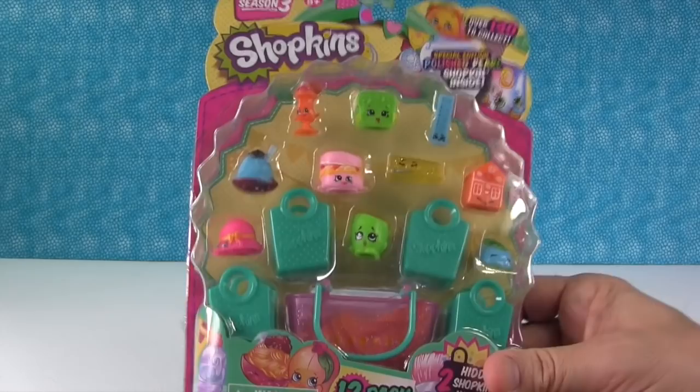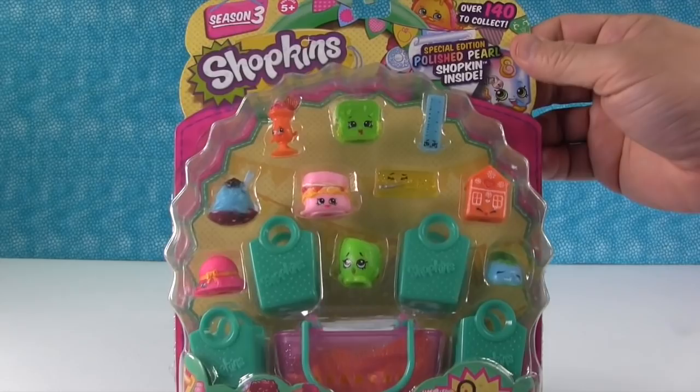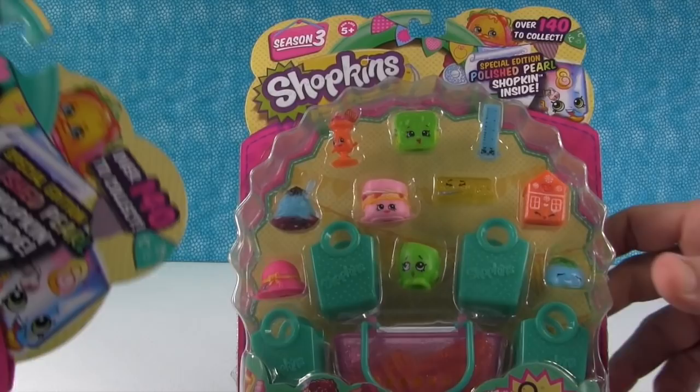The card looks almost identical — it's a color photocopy, that's why. The colors are just slightly off; they're not as vibrant. The official card is a lot more vibrant — the pinks are just brighter, everything's brighter. Taco Terry is where I see a difference; he just looks a little bit faded and doesn't pop as much off the fake card.